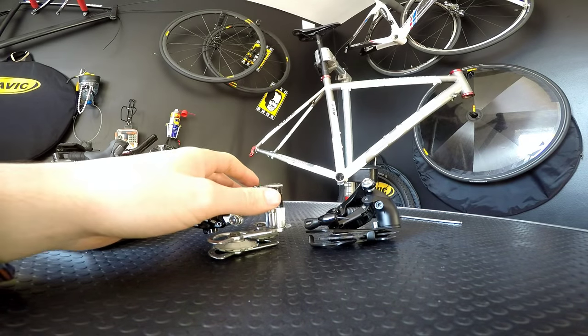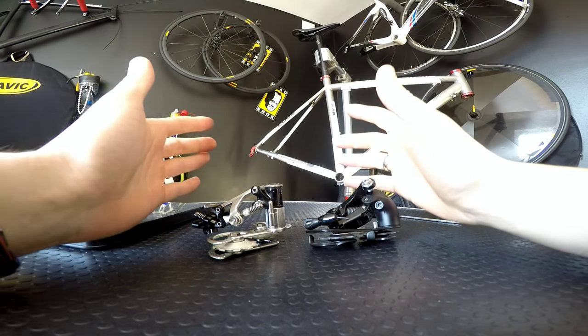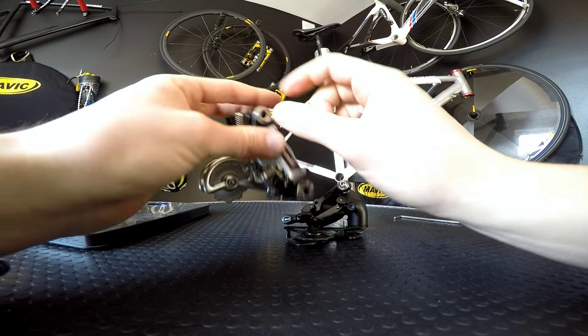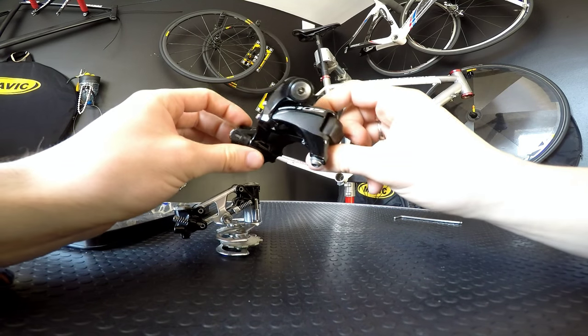What's up guys, Keden here. It's kind of strange but this video was supposed to be funny. I decided to make a comparison of two different derailleurs from 1984 - Campagnolo Super Record and 2015 Shimano 105.